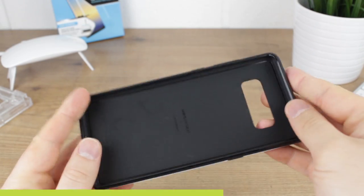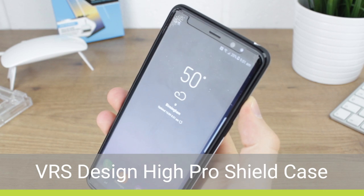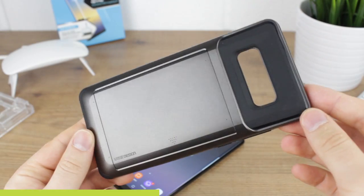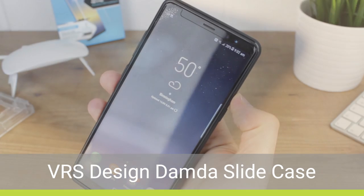Next up from VRS is their Hypro Shield which again worked fine and provided a great fit, just like their next case the Damneder Slide, which also fitted well with the Whitestone Dome applied.